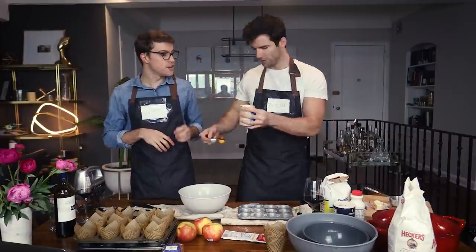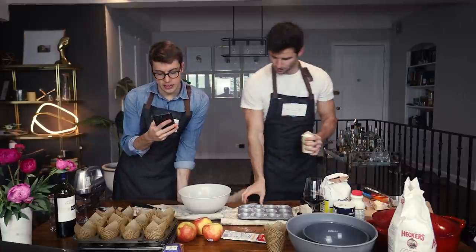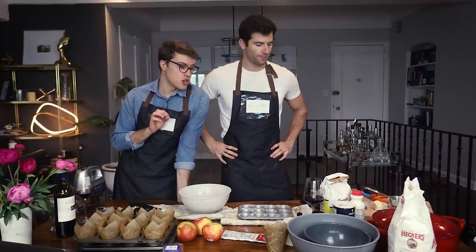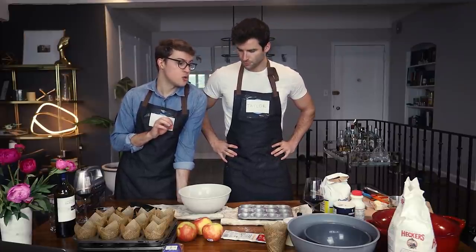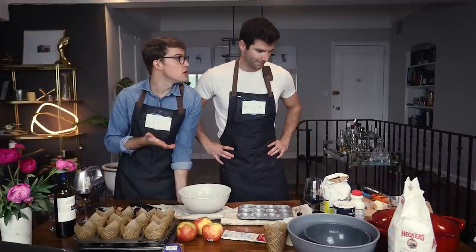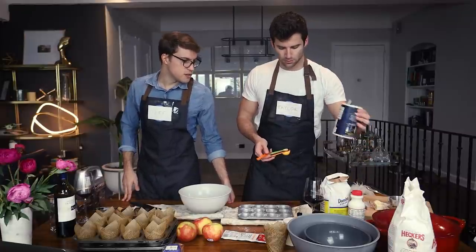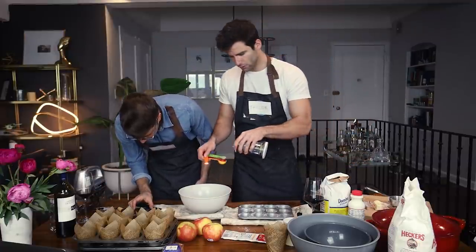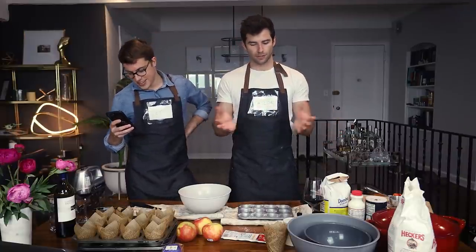Flour and baking powder done. We need half a teaspoon of salt. However, the recipe calls for unsalted butter and we only have salted butter, so we debated the amount. A friend in the comments confirmed: cut our salt by half. Perfect, let's keep going.